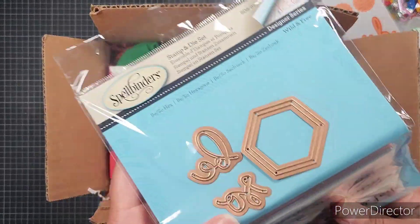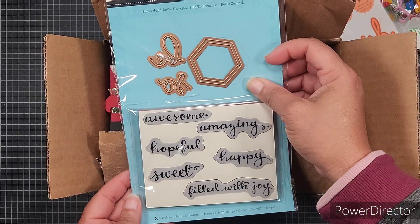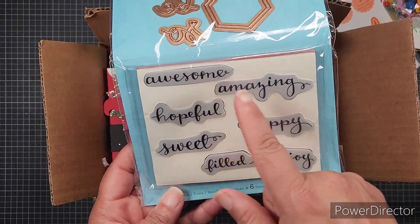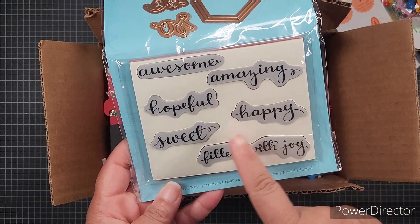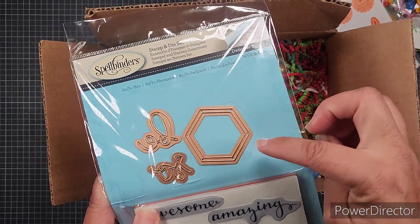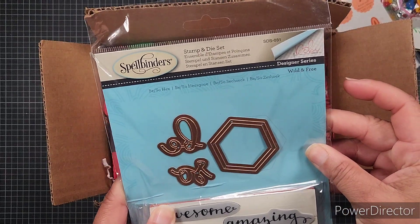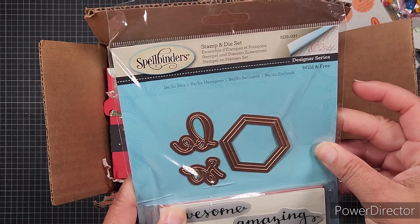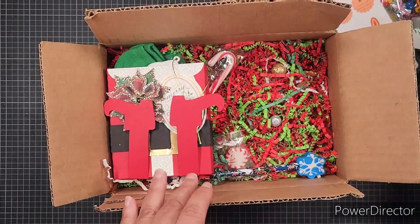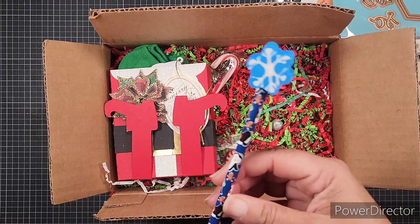Then we have a Spellbinders stamp and die set. It says 'Be' and 'Sew,' and then in the die we have 'Awesome,' 'Amazing,' 'Hopeful,' 'Happy,' 'Sweet,' and 'Filled with Joy' in stamp form. It also has a hexagon stamp die as well — this is called 'Be So Hex.' This is really nice, thank you so much Ebony.